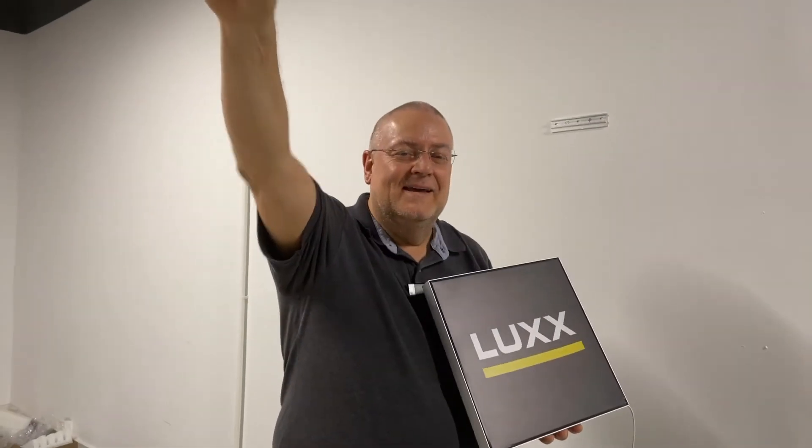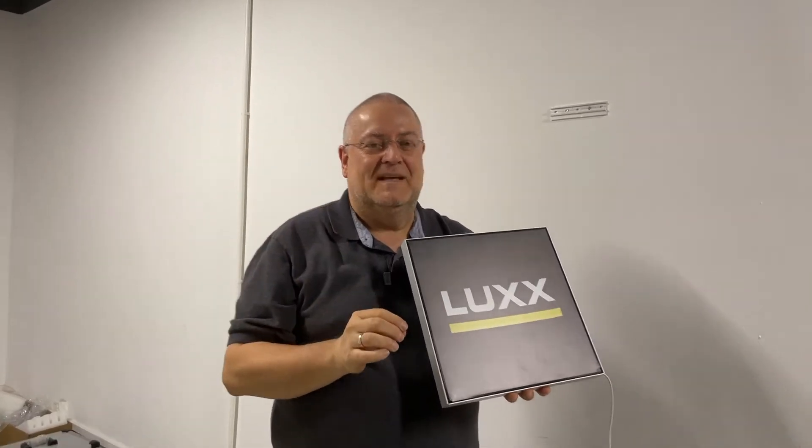Hello everybody and welcome to LUXTV! What do I have today?